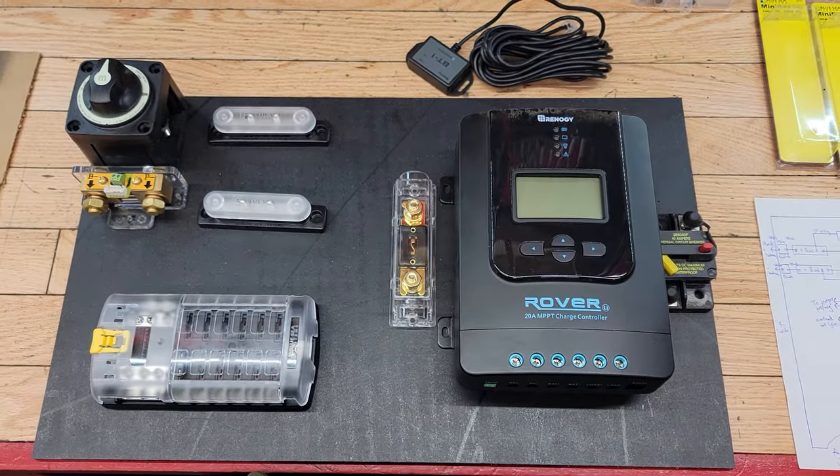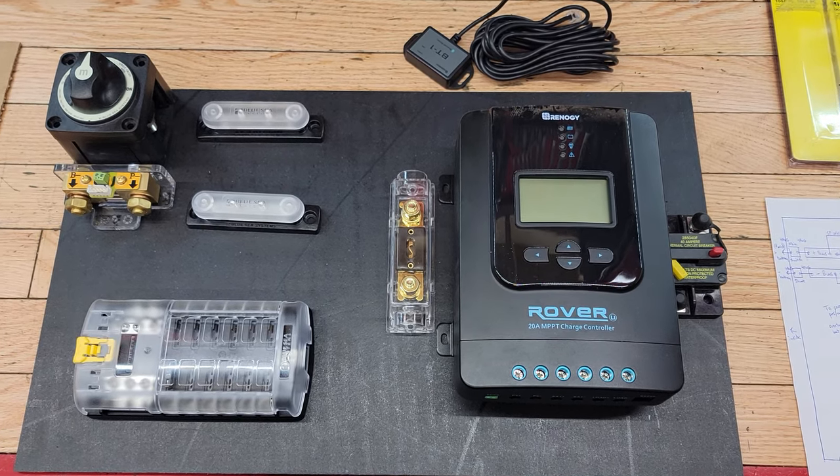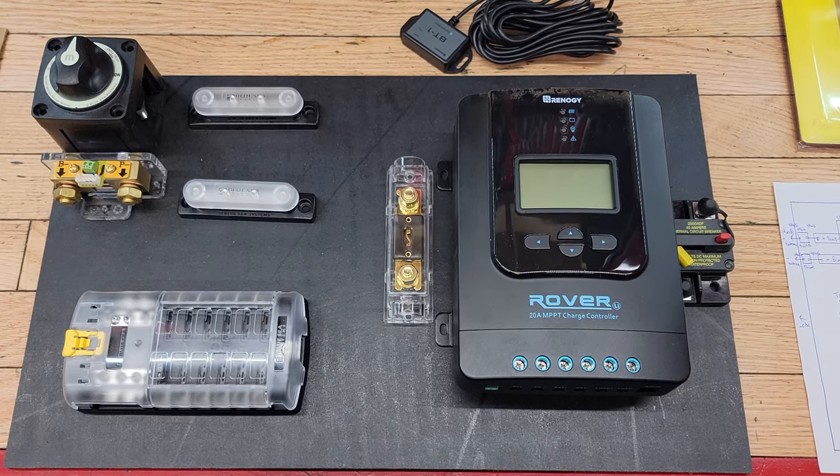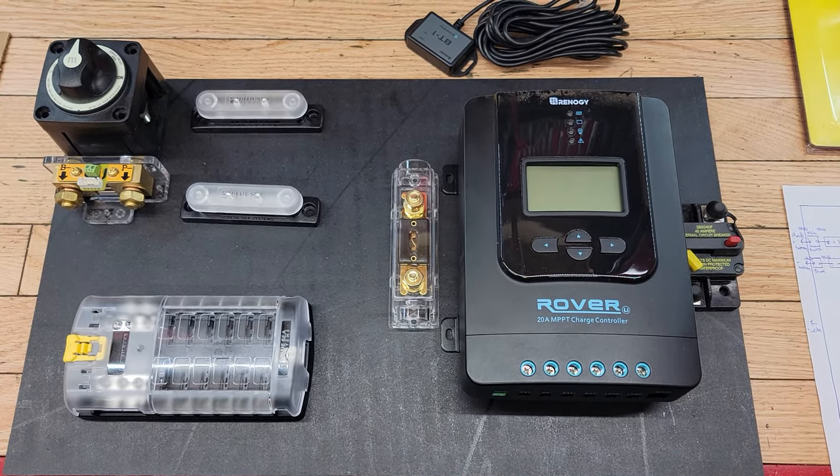Now that I've got everything laid out in the position I want, I'm going to mount everything to the plastic board using stainless steel screws and stainless hardware so nothing will rust.